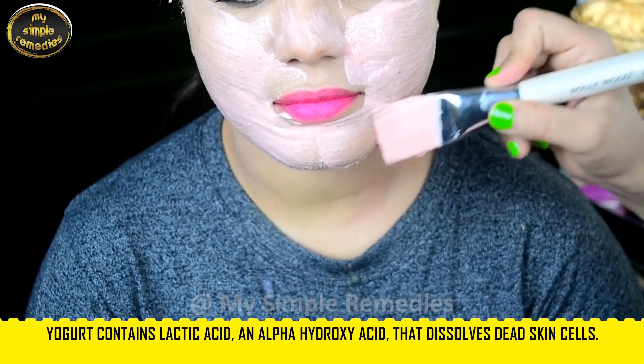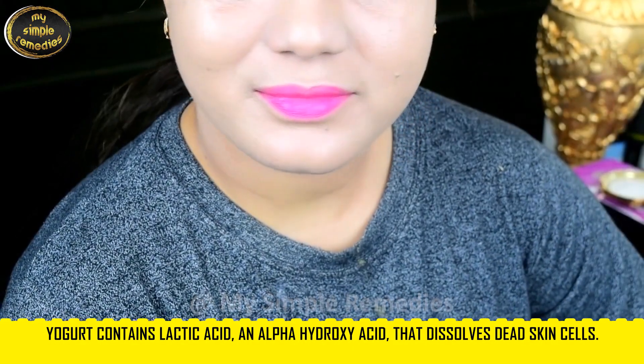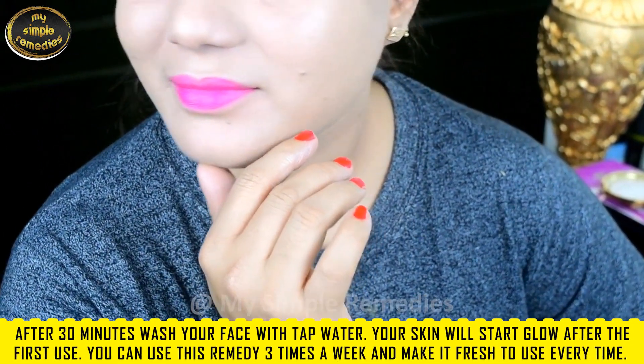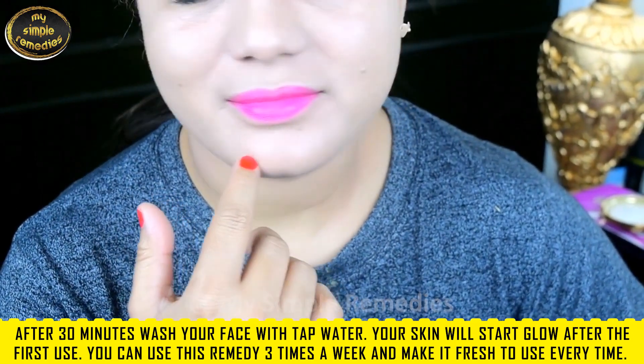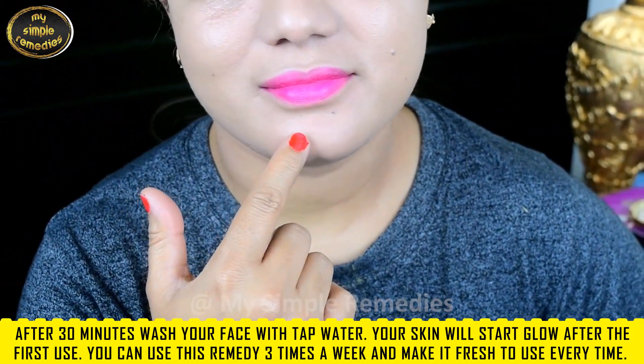Yogurt also contains lactic acid, or alpha hydroxy acid, that dissolves dead skin cells. After 30 minutes, wash your face with tap water — your skin will start glowing after the first use. You can use this remedy three times a week; make it fresh every time.